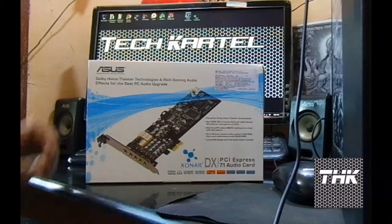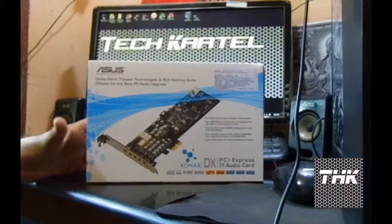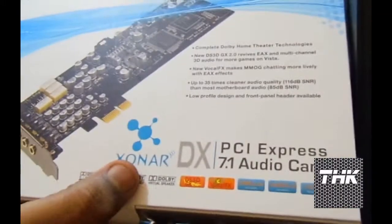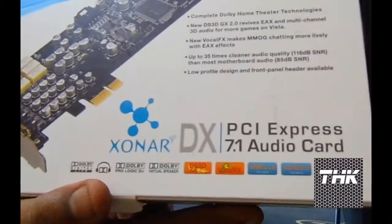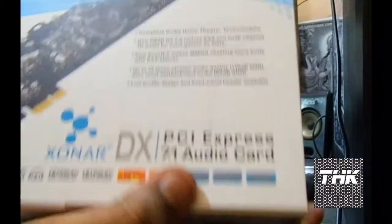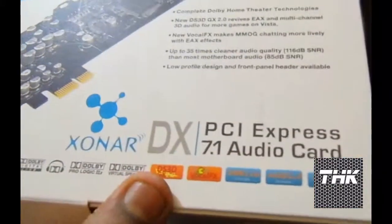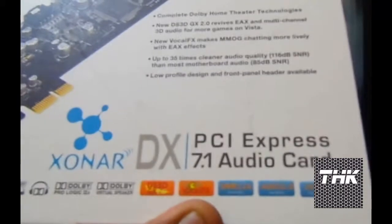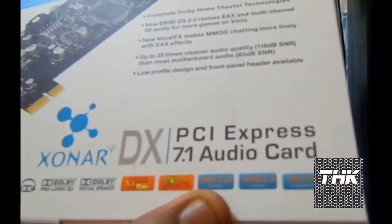Welcome to Tech Article. Today we have the ASUS Xonar series DX sound card, which is pretty much appreciated all around the internet. It's a Xonar series and it has got Dolby Digital, Pro Logic 2, and virtual surround. It is a 7.1 audio channel card, it supports DS3D mostly for gaming, vocal effects, good filtration for vocal chat, and an SNR of 116dB sound output.